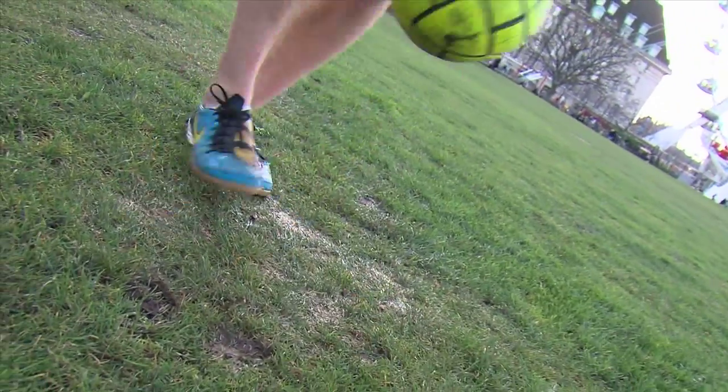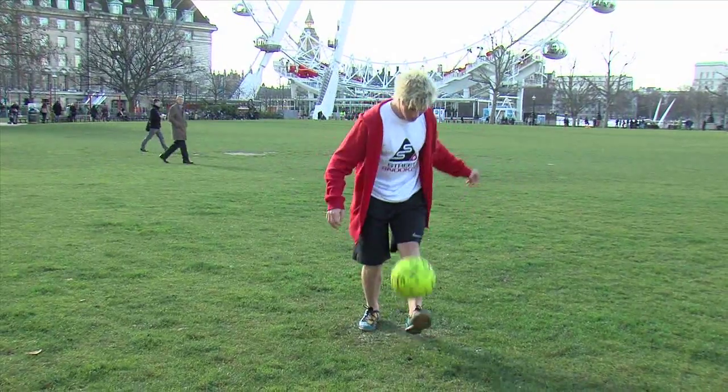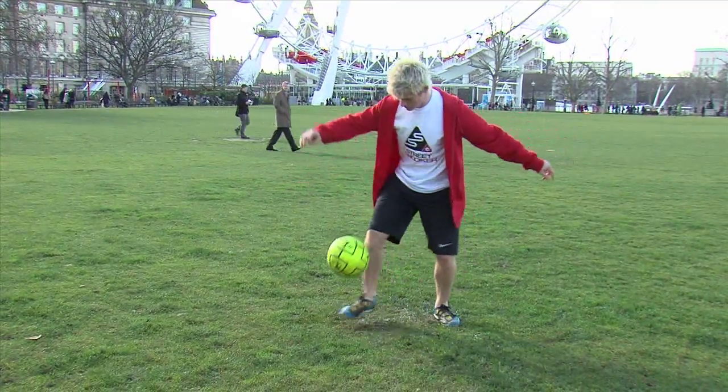Once you continue the juggle, keep the ball nice and controlled. Once you've mastered this, you can bounce the ball off the inside of your foot, the outside of your foot, and your toe.